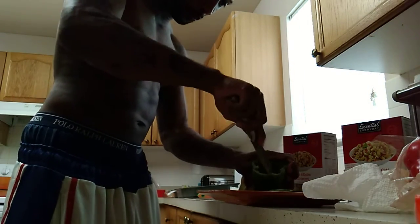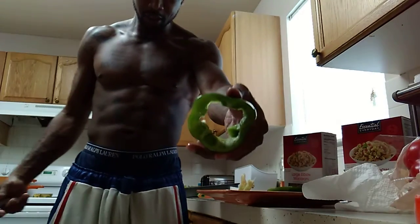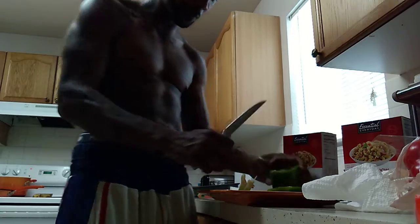Take all the seeds out at once. Get in there, get in there — like amigo. Come on man, that's how you cut a green pepper. Throw all that in the tray.